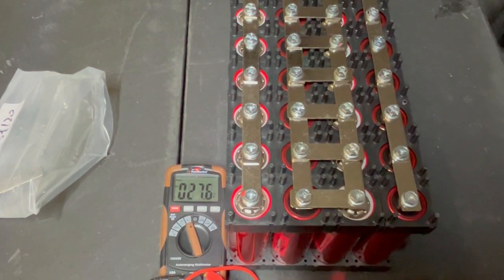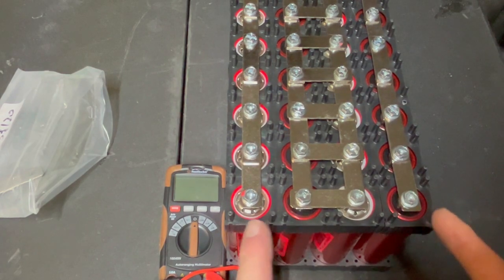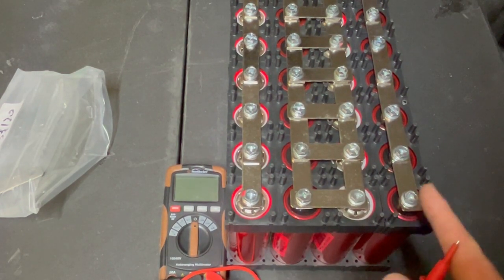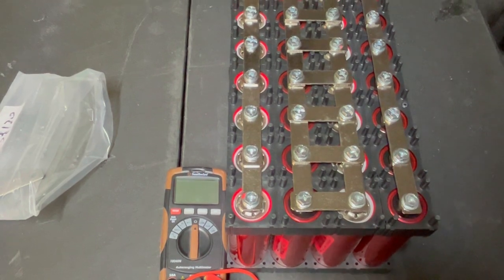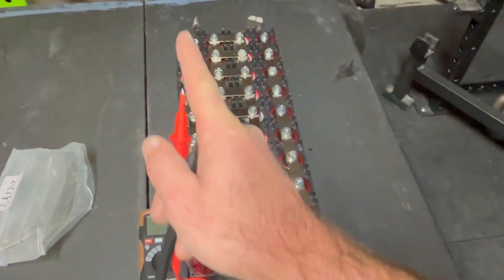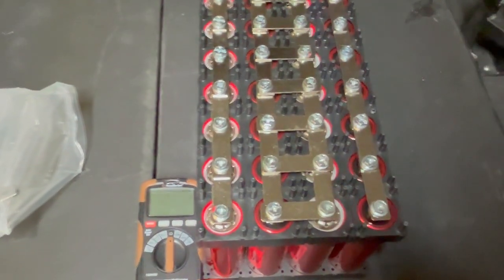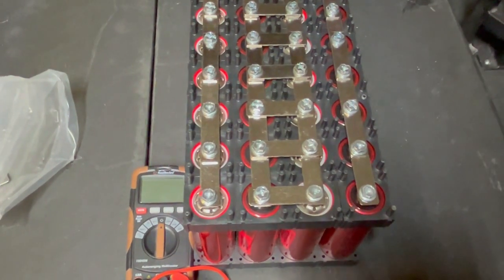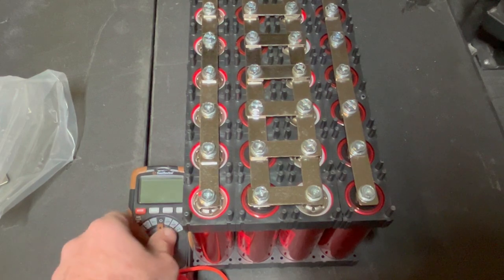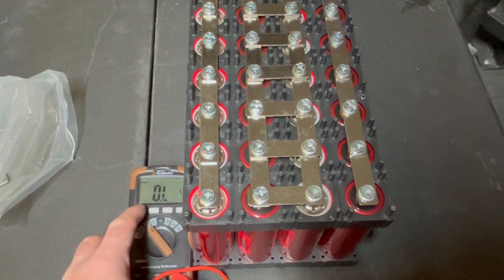Okay guys, let's turn this off. What we have here now is our positive battery terminal and our negative battery terminal, and then it just runs positive all the way down. We should now be in the 12.8 to 13.2 or so range on our voltage if we did this correctly.